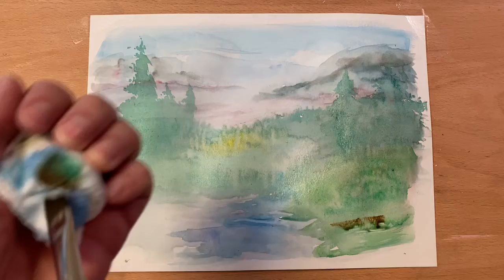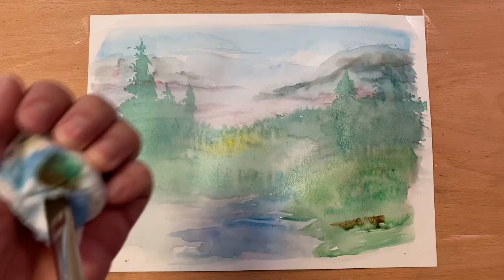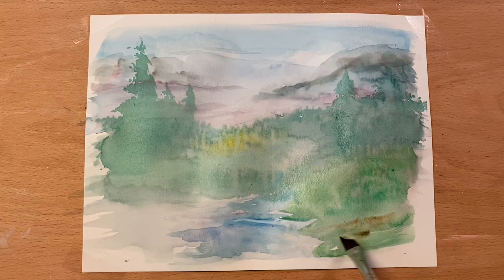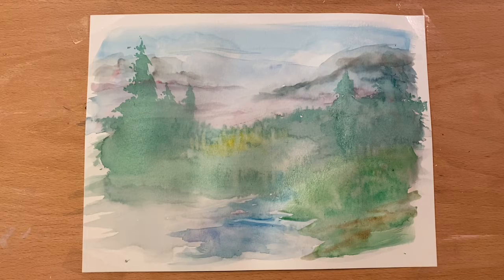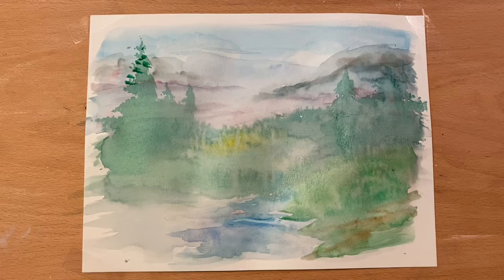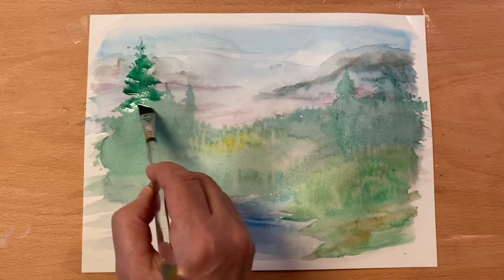I'm going to take a touch of the browns — not much, just right on the corner. I'm going to wipe off a little of the excess and pick up a little more, just on the corner. Maybe you've got a path or something that comes down through here — it just goes off, we don't know where. That just breaks up that little area. I'm back to my blues and greens.